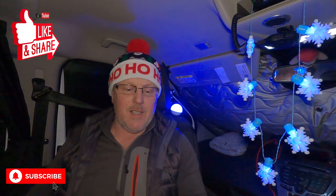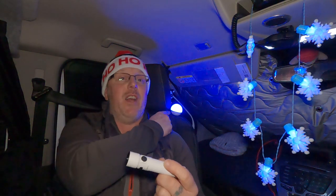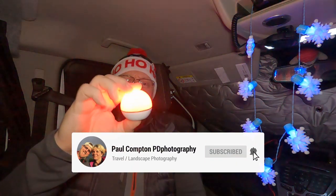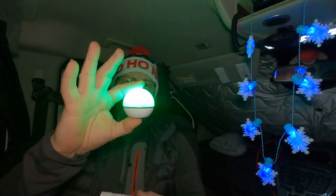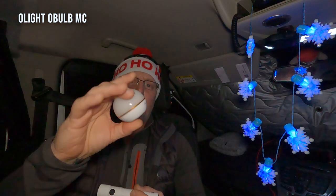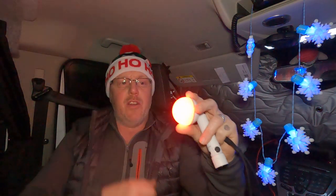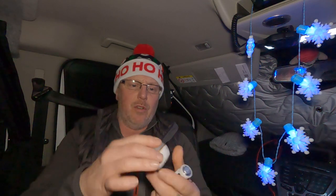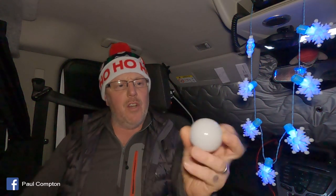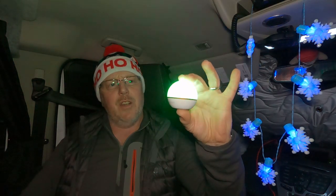Thanks for watching — don't forget to like and subscribe. I've got landscape videos on Wednesdays and Sundays, except over Christmas where it's all random. Links in the description below for this torch and for the Olight O-Bulb MC. The O-Bulb is fantastic — I've been wanting one for ages. You turn it on and off at the bottom for different settings: white, brighter white, red, green, blue, multi-color that changes slowly, one that flashes, and a red emergency mode. It's all magnetic so you can stick it on the side of your van or the back of your car if you've broken down. Highly recommended for Christmas — happy Christmas everyone, see you soon!